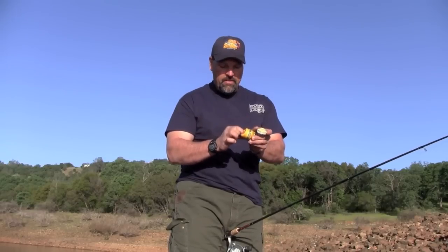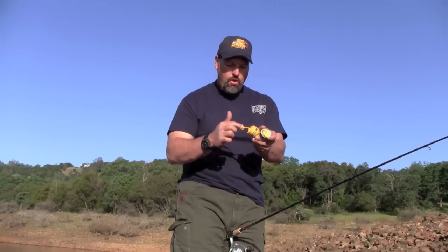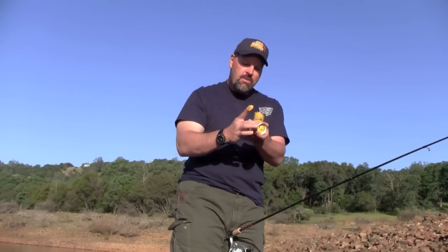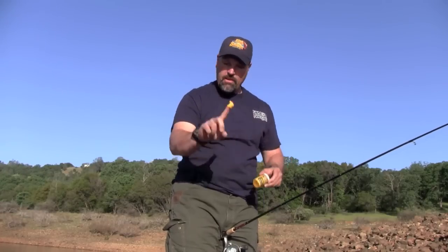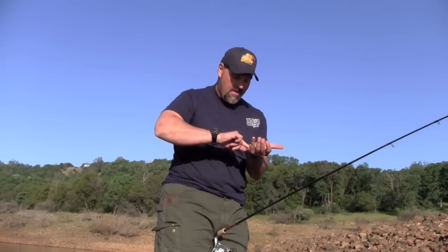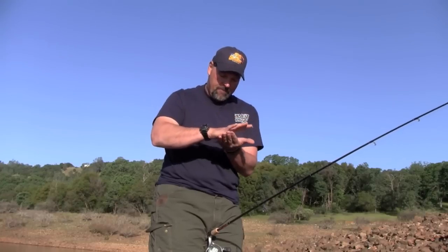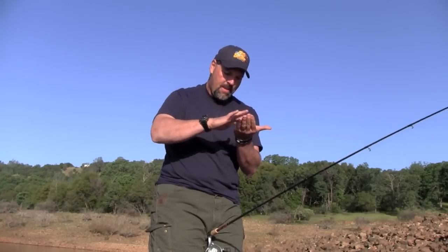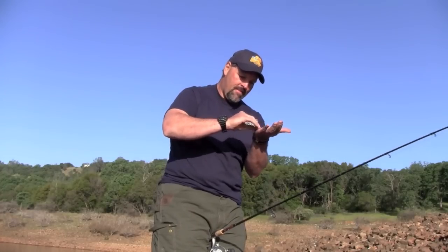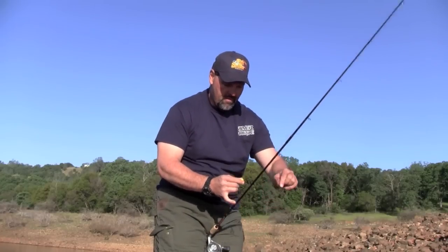One of my pet peeves is seeing people use too big a glob of doe bait. This stuff isn't cheap — you only need about a quarter-inch ball. Take the dough, roll it into a ball; it's sticky but it doesn't stick to your hands, which is one of the things I really like about Zeke's.